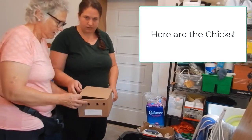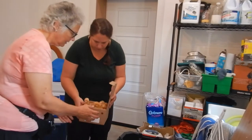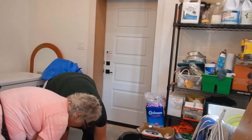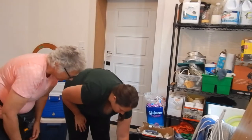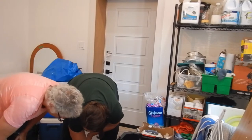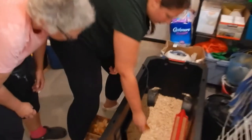We got ourselves 10 chickies. So you don't want to hold them up here. Looks like they're all kicking. So apparently we've got our heater on. And the first thing you want to do is to dip their little beaks in the water so they know where their water is.